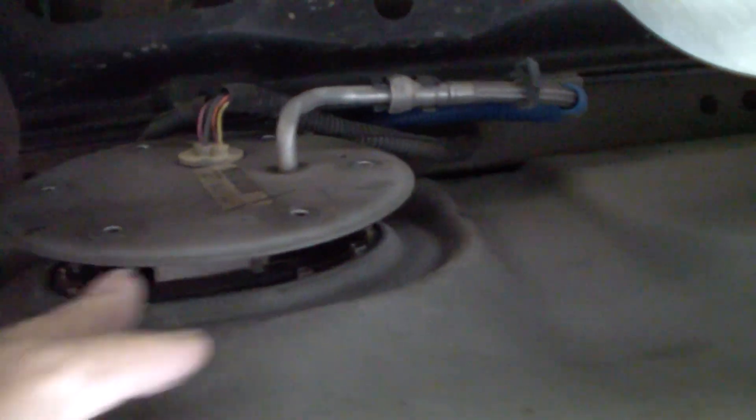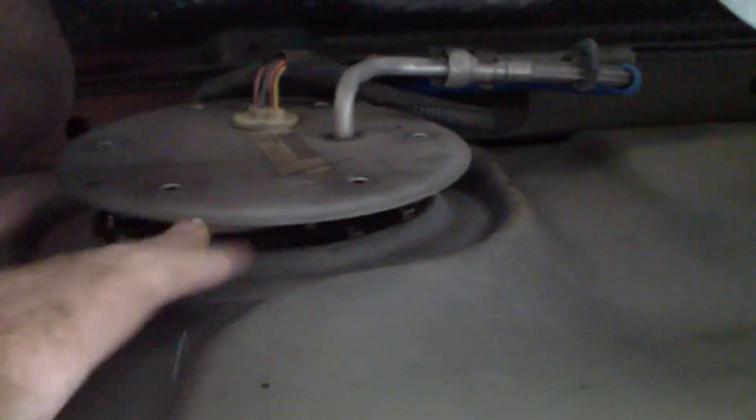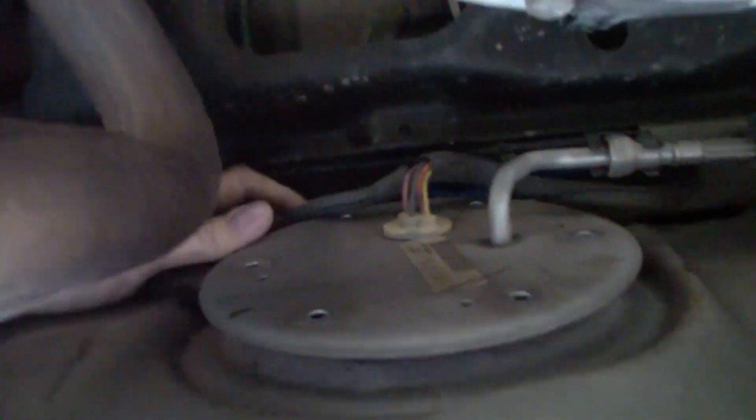These bolts come out very easily with just an eight-millimeter ratchet. I took out the bolts, gently pried this thing up, it came loose, and it's a little difficult getting it out. The main thing that seems to be holding it up is this cable right here that goes up on top of the gas tank — it seems to be very, very tight.